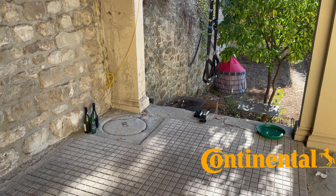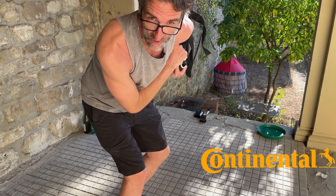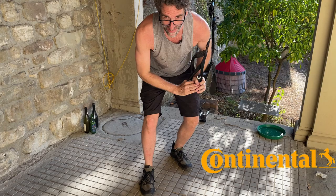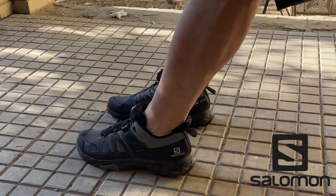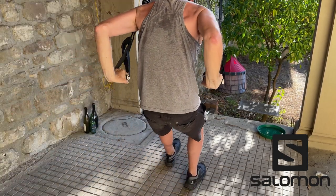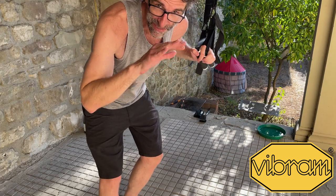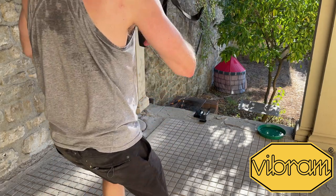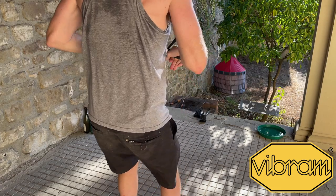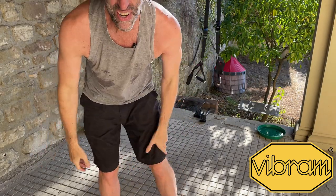So here we go — the Adidas Terrex Swift R3. Let's see if my theory is correct and these shoes are actually slippery, which is their kryptonite. You could practically ice skate on these things on smooth rock. You can see that Salomon's Conta Grip is just about as slippery as the Continental outsole on the Adidas Terrex Swift R3. And finally, the sole that I think will win is the Mega Grip. In my testing, the Mega Grip always wins — it's called Mega Grip for a reason. No movement. I mean, I could pull myself, but I really have to pull. Mega Grip for the win.